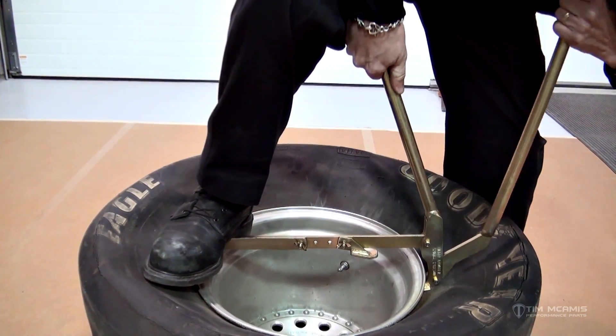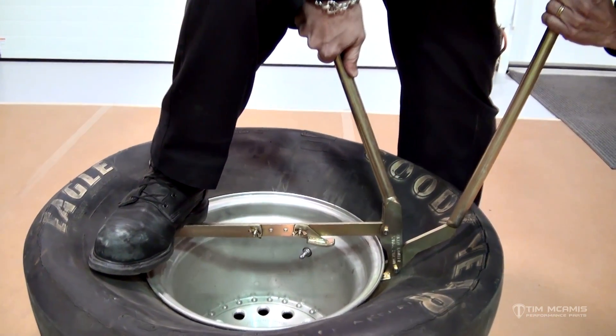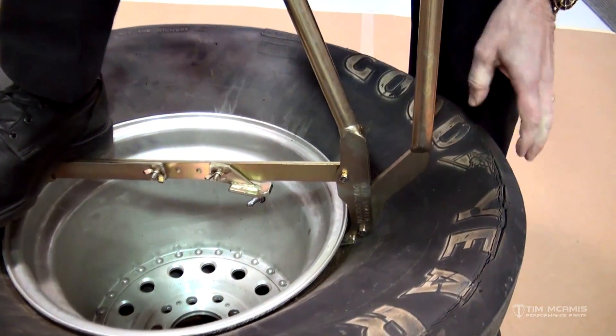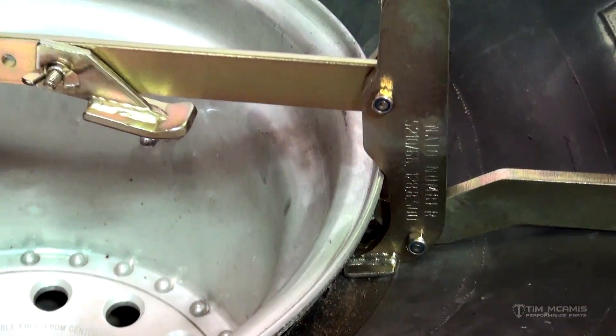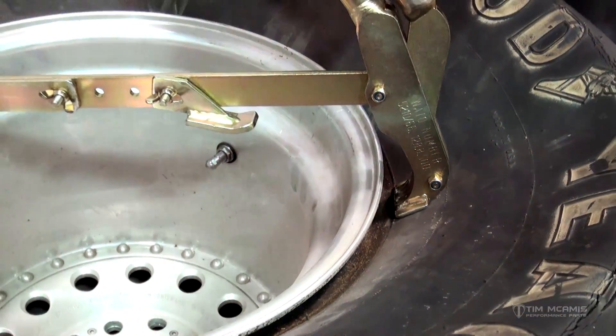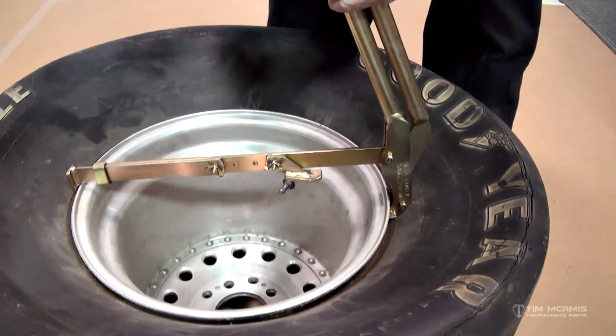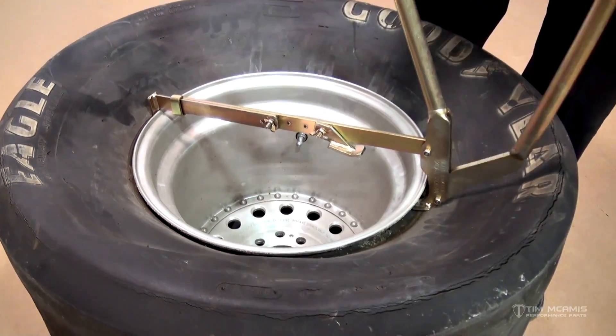Then I'm going to push this one down and you can see how it's pushing that bead down away from that rim. This is an old piece of crap tire we've had laying around, so it's been on this rim forever — but that was just one push and it's already done. If it was a liner tire with a liner inside, you'd have to go around again, so you'd move it about four or five inches around there and take another bite.